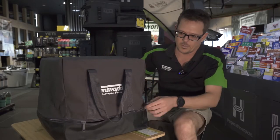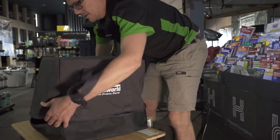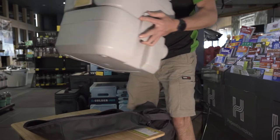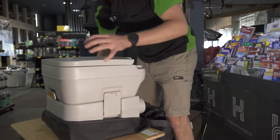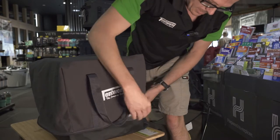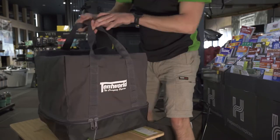So easy to use. We've got this zipper that's mostly on the bottom, so we can undo that, flip the top off. Obviously we can take our toilet out with ease. When you go to pack it away, just the opposite, just goes in there nice and easy. Flip the top over. That is by far the easiest toilet bag I've ever used and then ready to go.